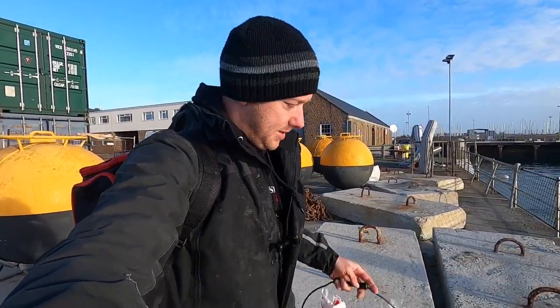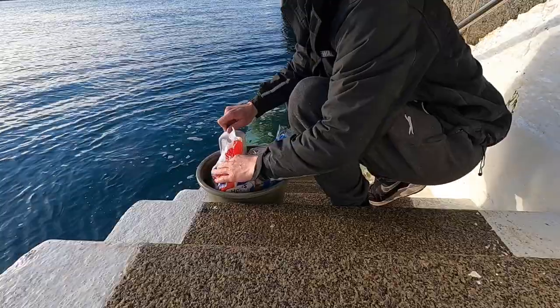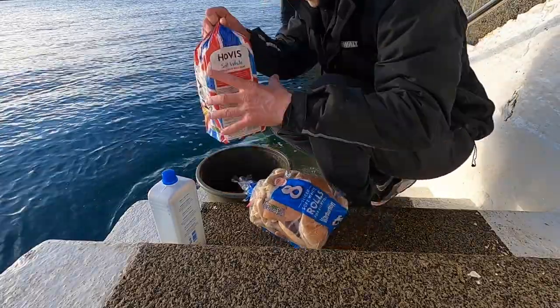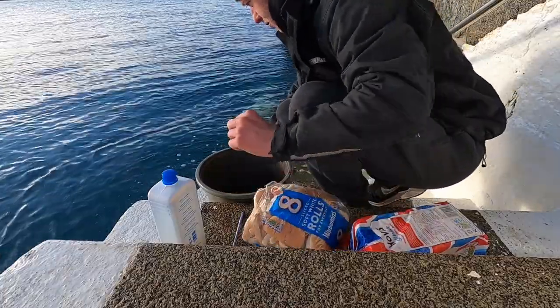Just got here now. It's an absolutely stunning day, not a breath of wind. What I'm going to be doing is get my chum mixed up quickly and get my float set up. Really simple to mix up chum — this is all the leftover bread from my house, I saved up all the little bits. No waste at all. Probably better to get some water in first.